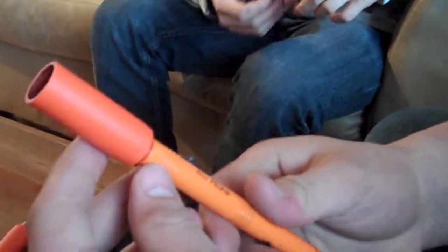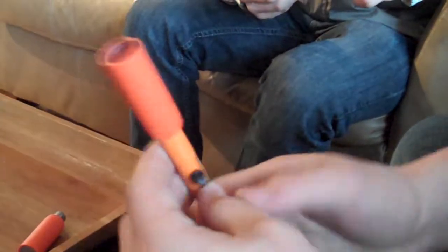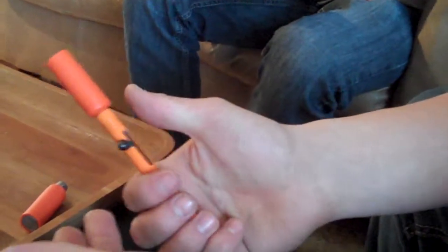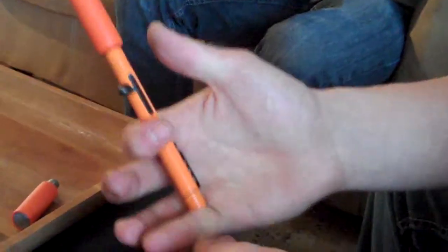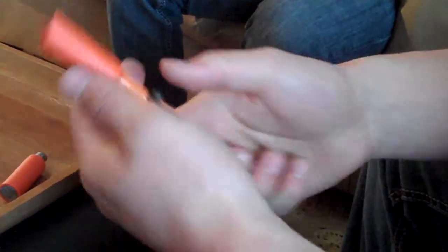I just fired the True Flare pen launcher. It was surprisingly really nice. It didn't hurt my hands or anything like that. I just kind of held it just like that. I used my pinky to support it, just pulled back and shoot.